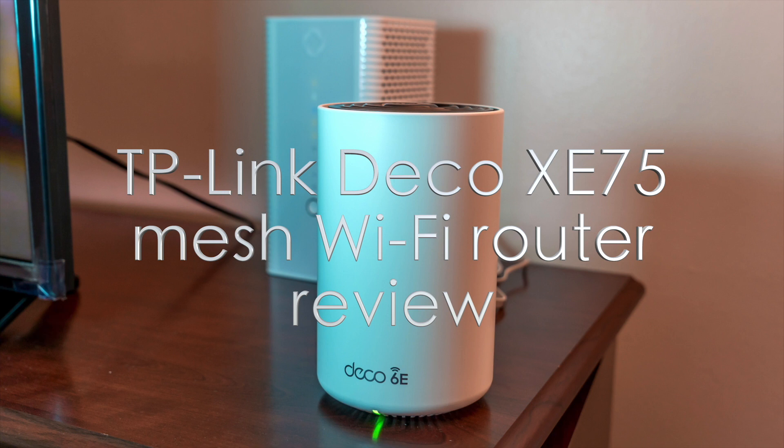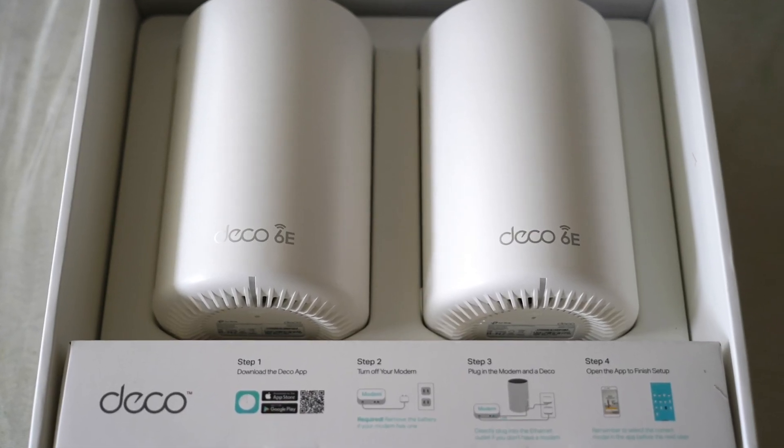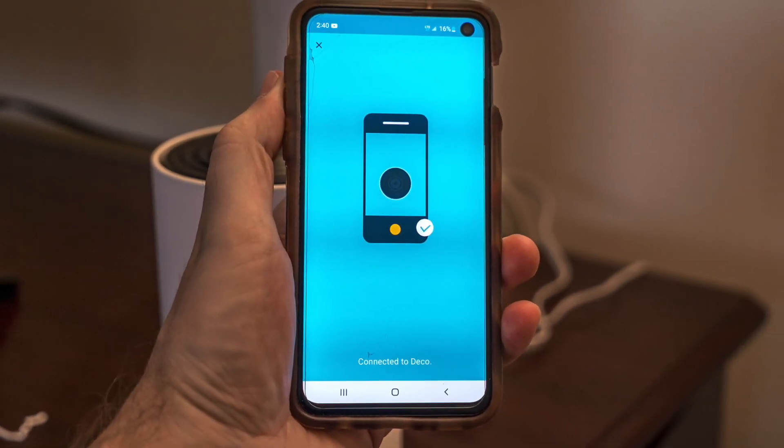Hey, Teddy K here for the Best Buy Blog, and in this video review we're looking at the TP-Link Deco XE75 mesh Wi-Fi system router. If you're looking for an upgrade, this might be it — mesh Wi-Fi systems aren't new.